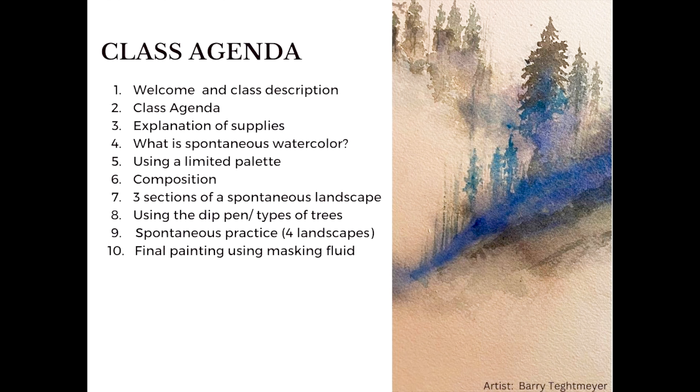I'm going to go over an explanation of supplies — what do you need to paint a spontaneous watercolor landscape? We're also going to talk about what a limited palette is and how you can limit the colors you're using. Then composition, the three sections of a spontaneous landscape, and using an incredible supply called a dip pen, talking about types of trees you might see in the mountains or forest. Then we'll practice four different paintings, and end with a final painting using masking fluid first, then paint on top.